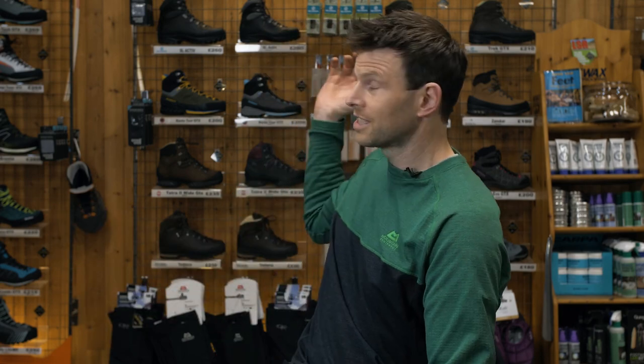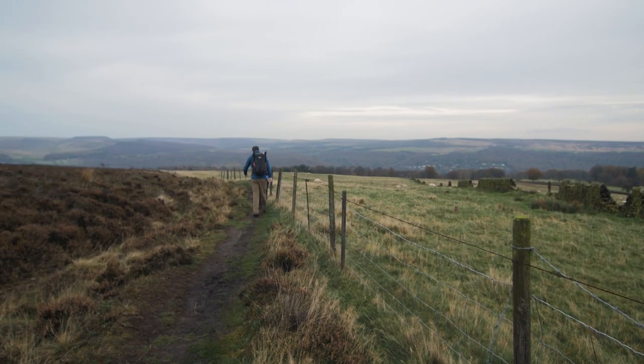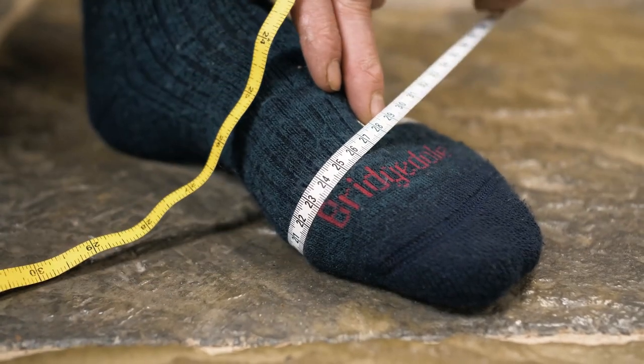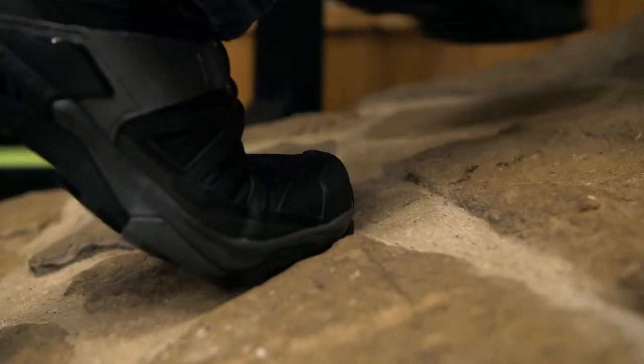Here at Outside we've been fitting walking boots for nearly 35 years. This room gets referred to as the heart of the shop — we stock everything from running shoes all the way to mountaineering boots. But today I really want to concentrate on how to fit walking boots yourself. We're fully aware that coming in isn't possible for everyone — you might not have the time or you just like to shop online — so we're trying to provide the tools so you can do that at home.